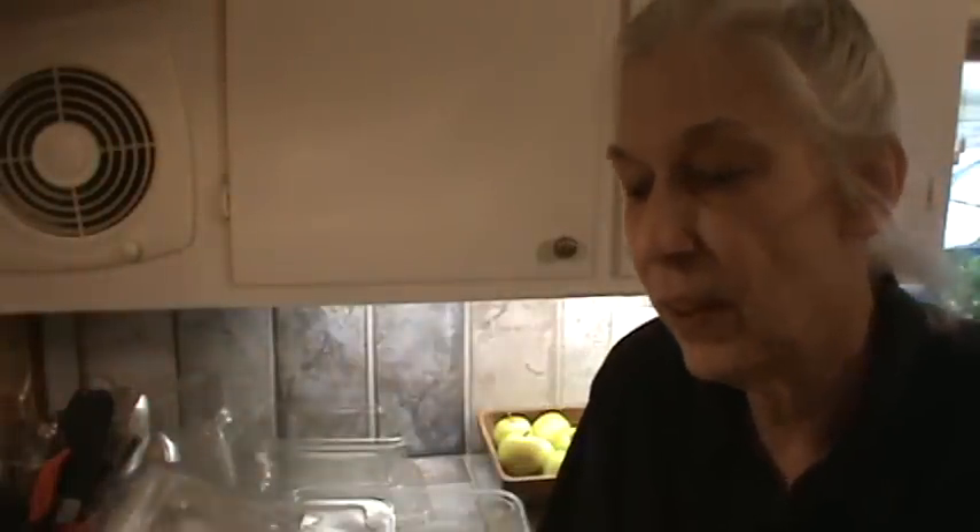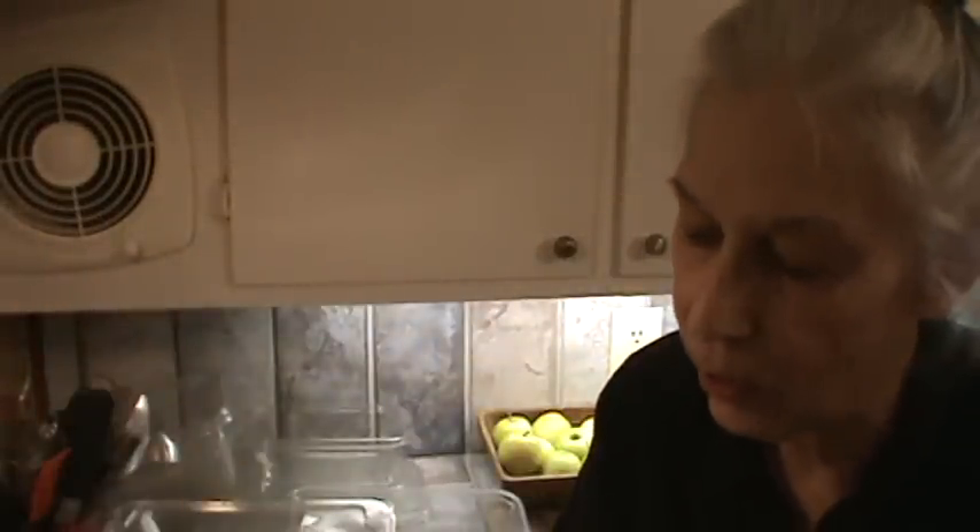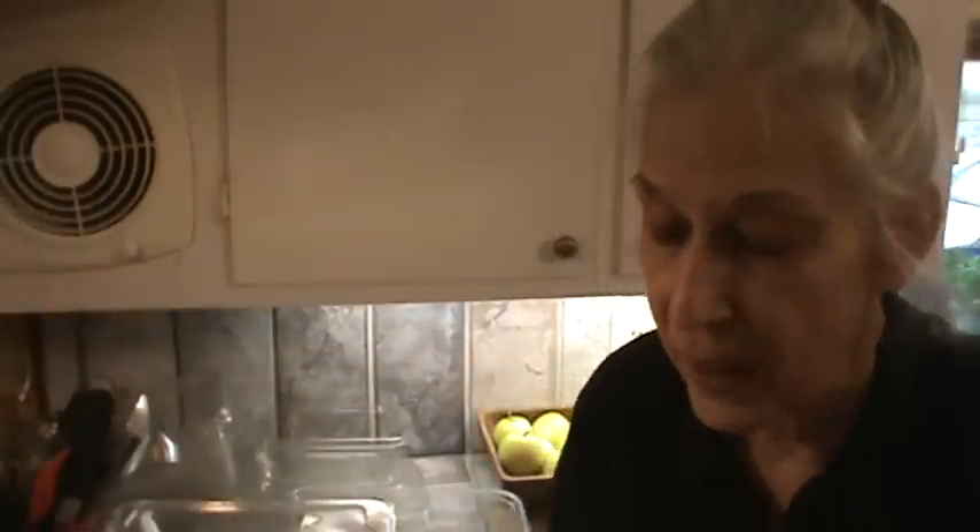First of all, the containers are salad containers. This one is MarketSide, organic, and it comes from Walmart. Walmart was carrying other brands like Earthbound, but now their brand is MarketSide. What I do is use up the salad or the greens first, then I simply remove the labels, wash them, and reuse them. You cannot put these in the dishwasher — they will simply shrink up. You also cannot put them in the microwave, but they work great in the freezer because they're so stackable.